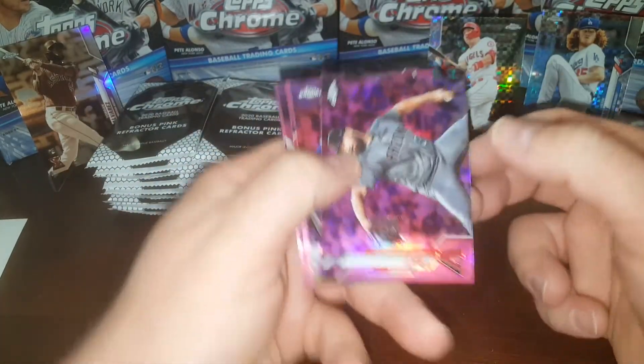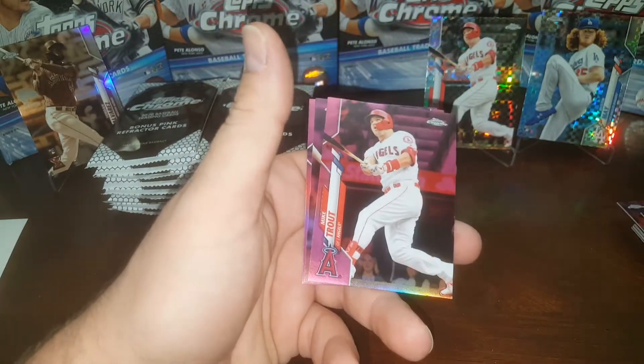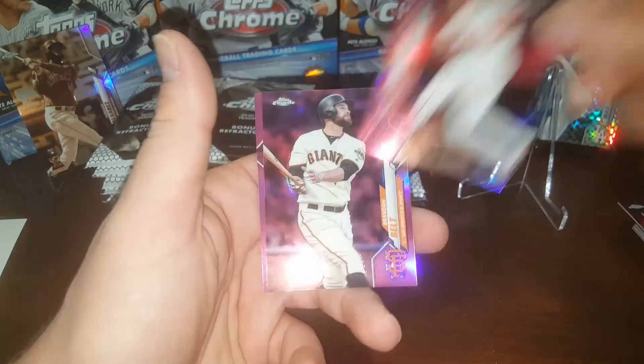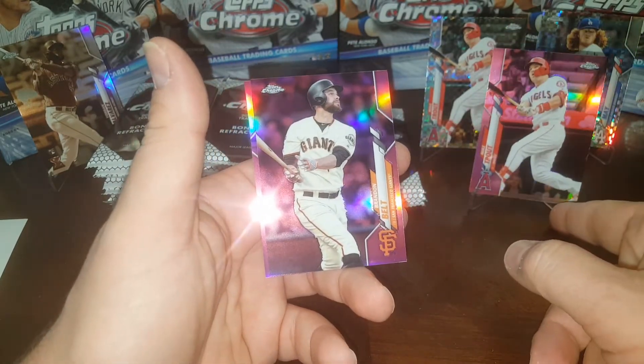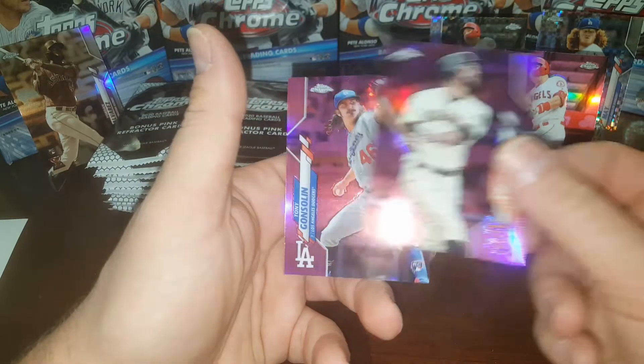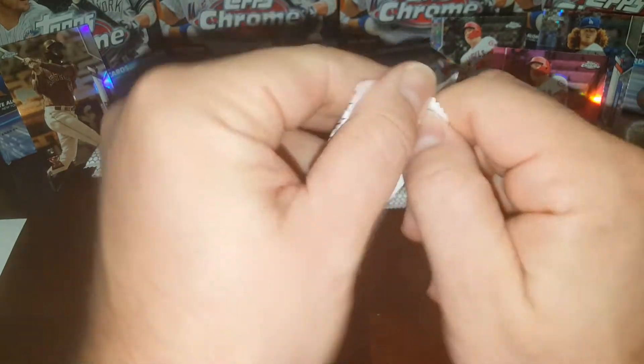Okay, we're all good. Max Muncy, oh another Trout! Throw the Trout up here. Brandon Belt, Tony Gonsolin rookie — with his long hair. I think he's got a haircut now.